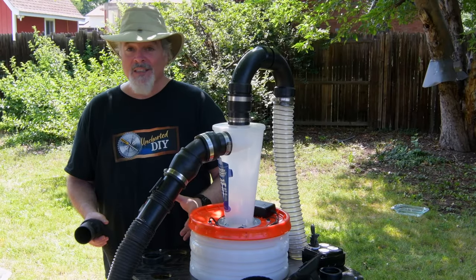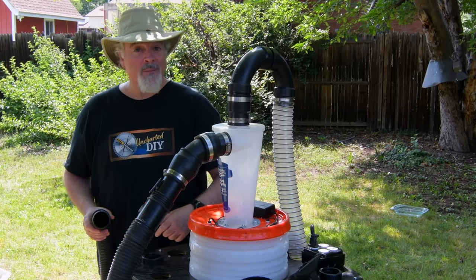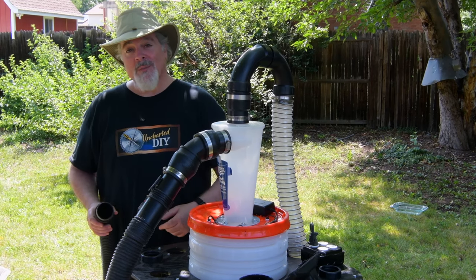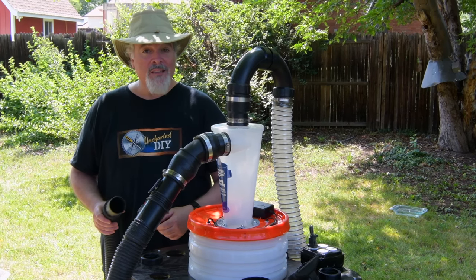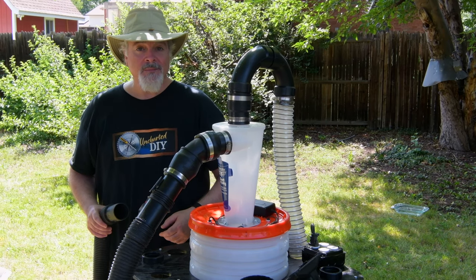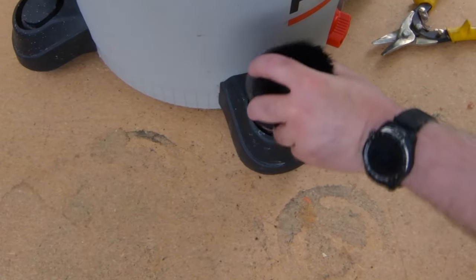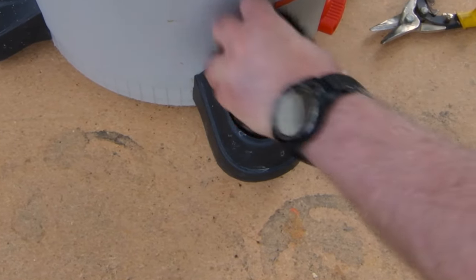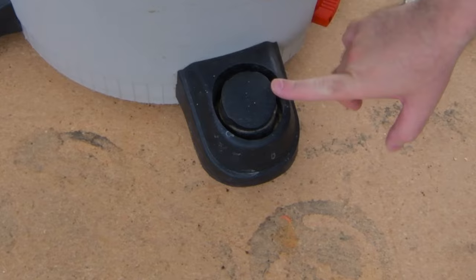This project is easy to build, but if you'd like a complete parts list, measurements, diagrams, and electrical schematics, you can download plans at uncharteddiy.com. A link is in the description. The plans also show how to adapt the cart to fit other kinds of shop vacuums, even if they don't have the feet with the built-in tool caddies, like my shop vac.